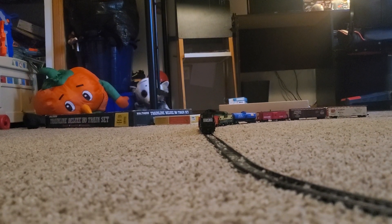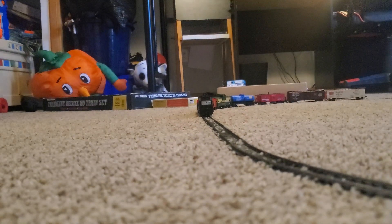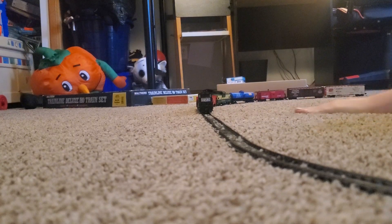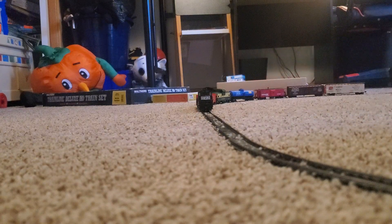Okay, what's up? Nothing wrong. Basically, I got the train. It's cool.